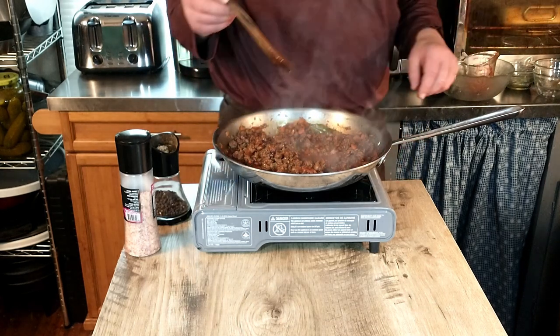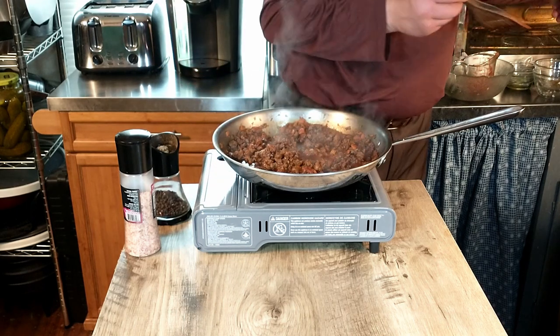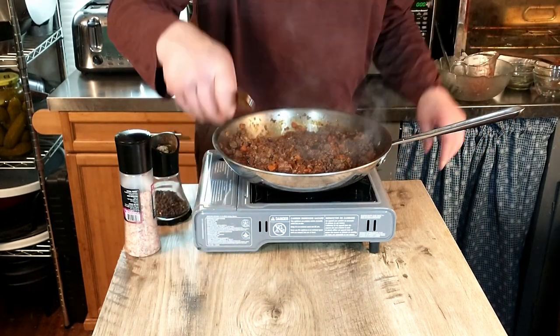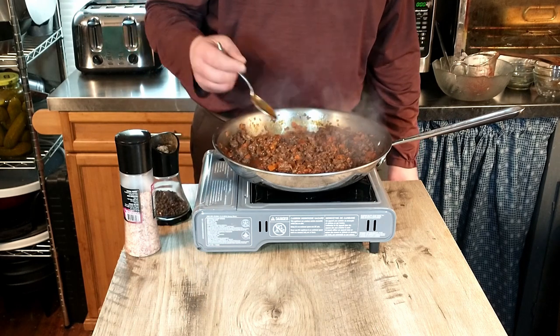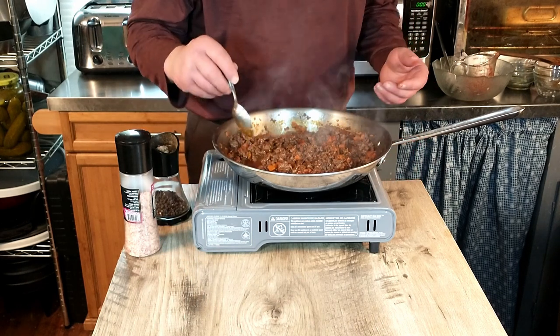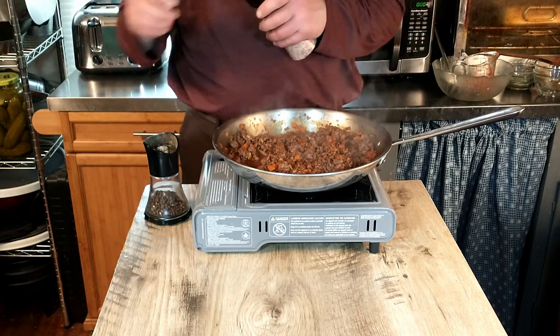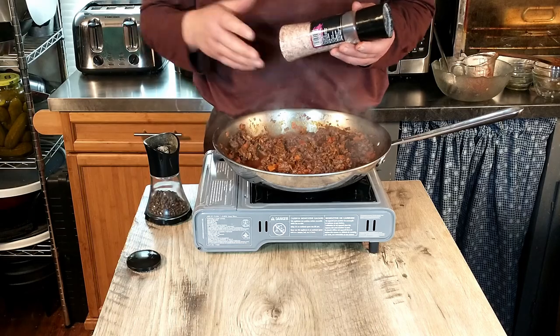We're going to taste it to see whether it needs any additional salt. We're definitely adding a little black pepper, and just a little bit of salt to taste as well.